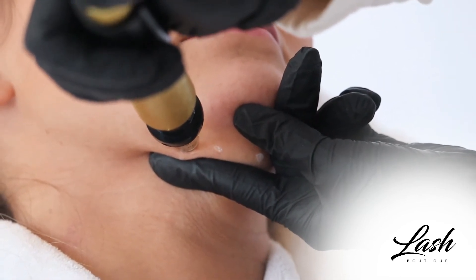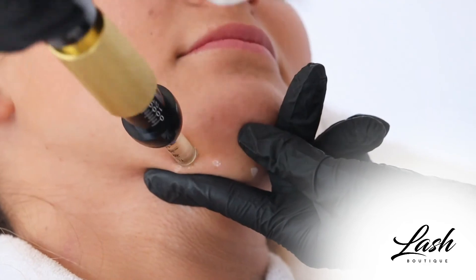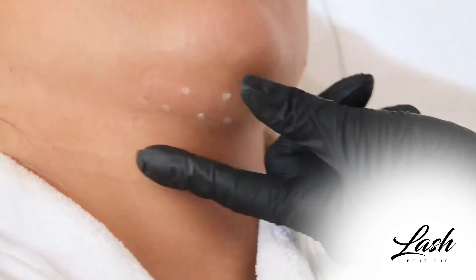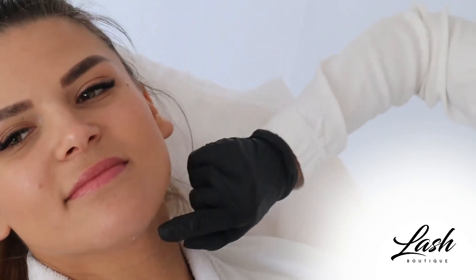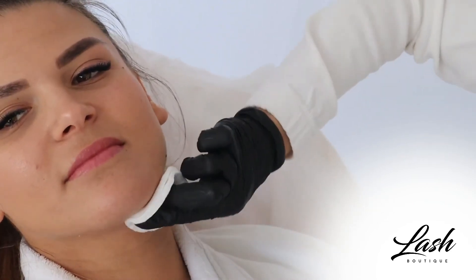One, two, three. Let's do the second shot. One, two, three. She does not feel anything but you can see the blood, so it means it went inside. This pen is very strong and powerful, so it works very well.